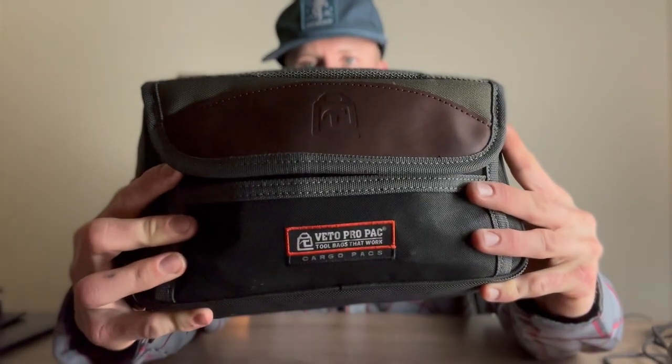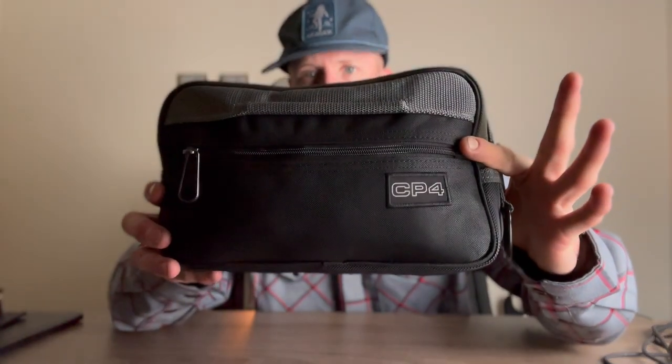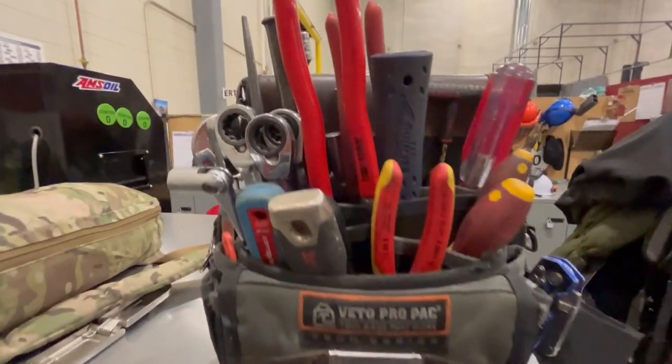This is the Vito ProPak CP4 — my newest tool bag. I really like it. It's got nice leather on it; it didn't come with a strap, which I don't mind. It has grab-type handles, a nice zipper on the side, and it's really good quality from Vito. I have another one too where I keep other tools. But as far as what I'm carrying all day — all night really — this is my main squeeze.